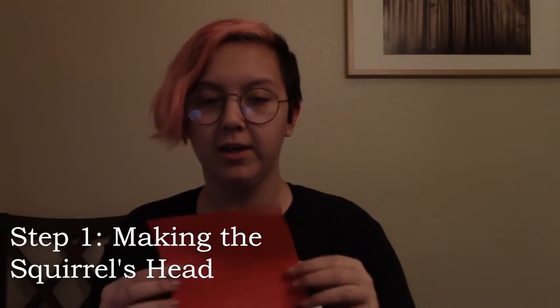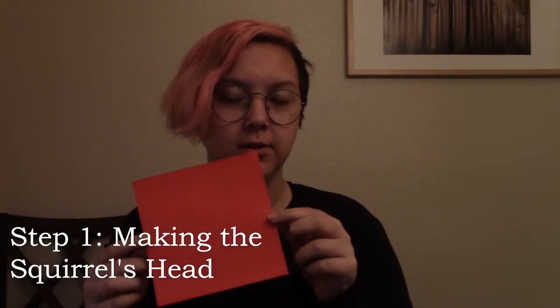First, you'll want to start with a square piece of paper — one that's different on the other side. An eight by eight inch piece of paper is ideal, but we're using this and that's fine.